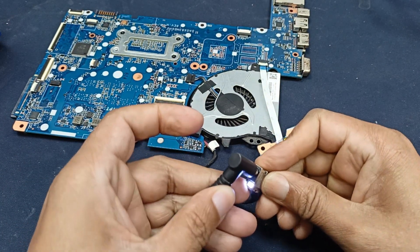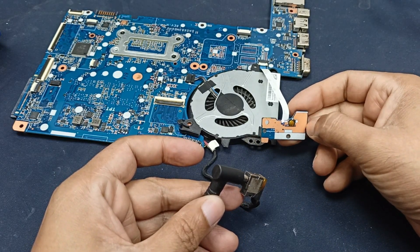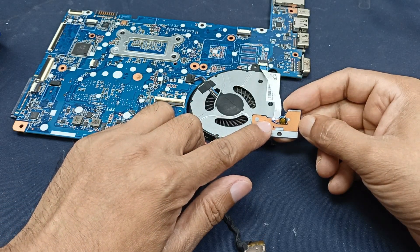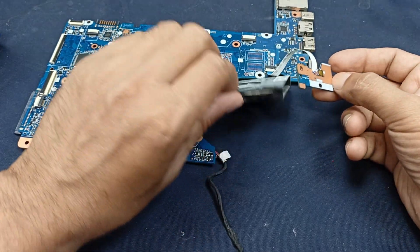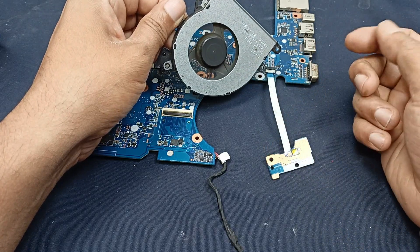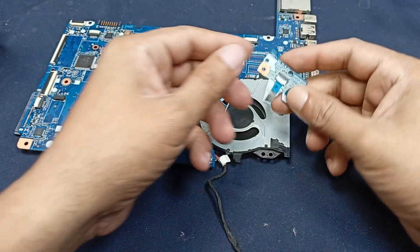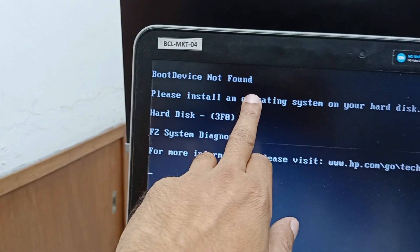Plug in the charger and press the power button — power is turned on, you can see it. After a few seconds the cooling fan is spinning. Our circuit is okay, viewers. Thanks for watching. The laptop is fully okay, though here it shows a boot device not found message.